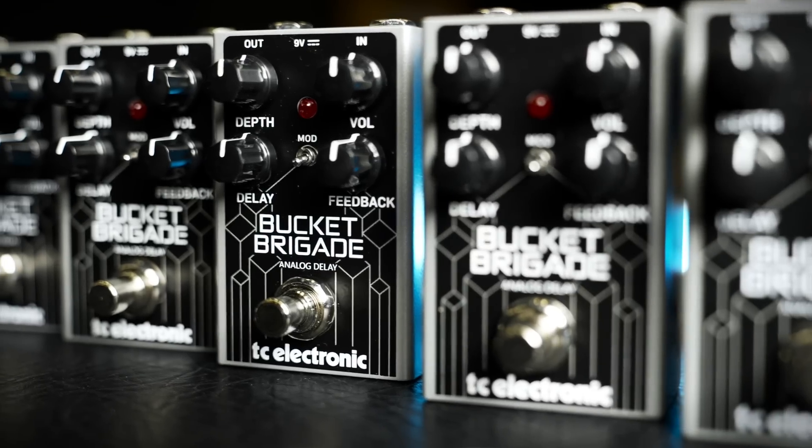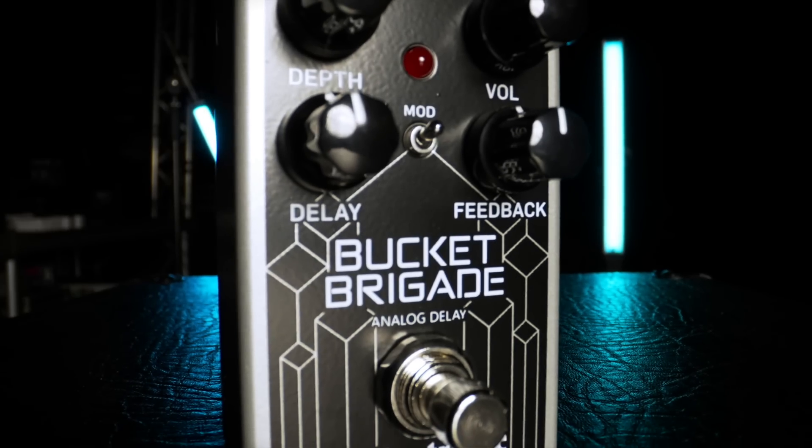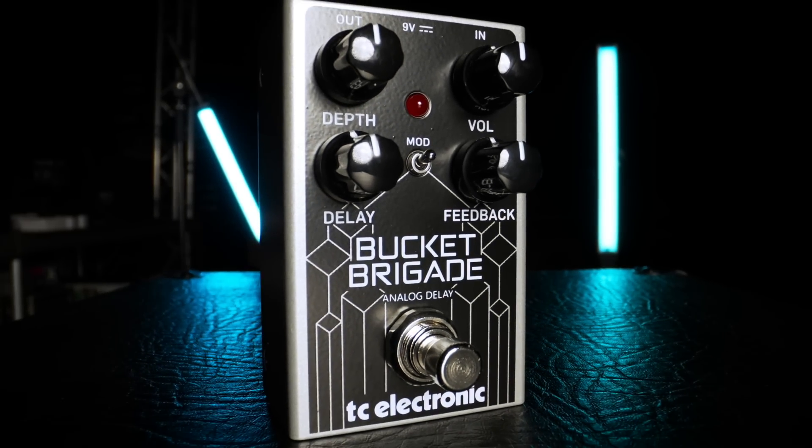If you're looking for a real analog delay pedal that's sure to send you back in time, check out the Bucket Brigade Analog Delay at your favourite TC Electronic dealer today.